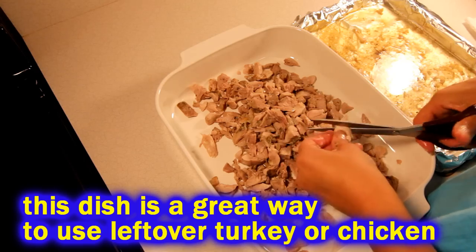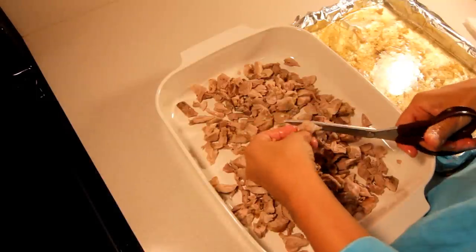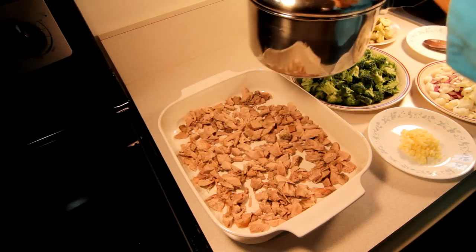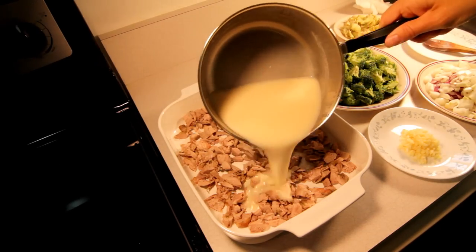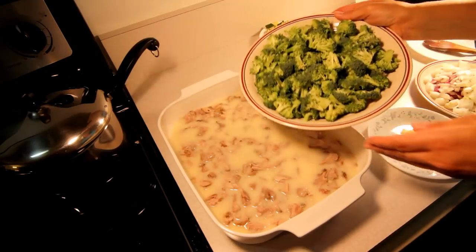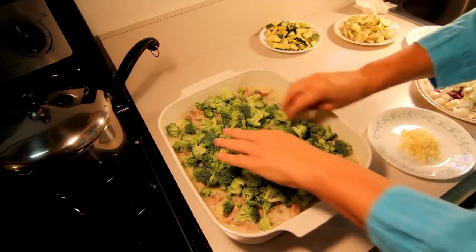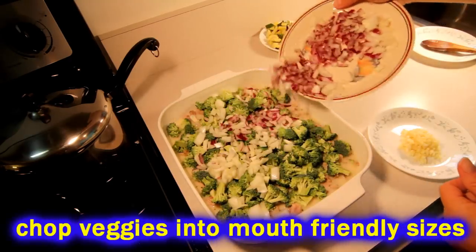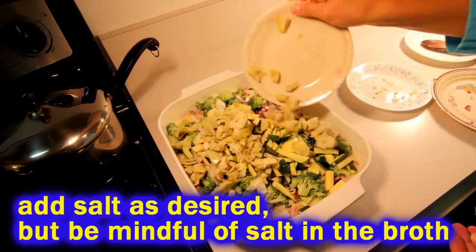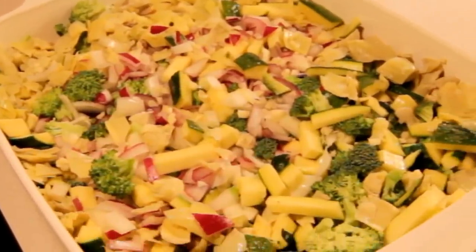Now we're ready to get back to our turkey, which has cooled down enough to work with. Remove the skin and bone, cut it up into nice bite-sized pieces, then spread it all along the bottom of the casserole pot. Pour the white sauce all over the turkey — we're not going to mix it, just cover it. Then throw your vegetables on top: we're using broccoli, a little red onion, some garlic, an old zucchini, and some artichoke — but use whatever vegetables you like, like celery or carrots.